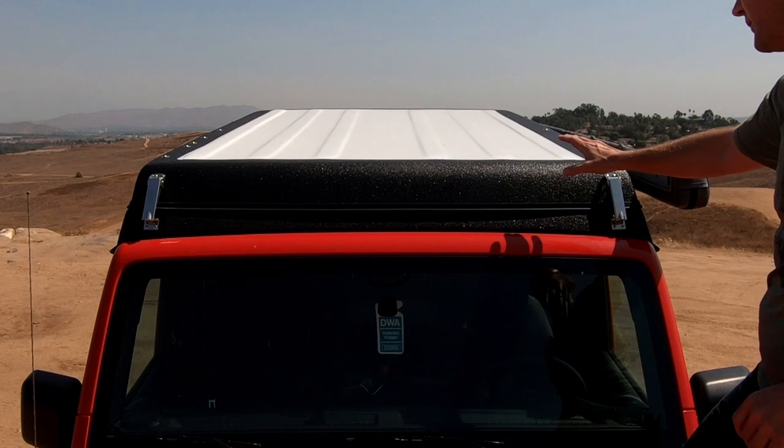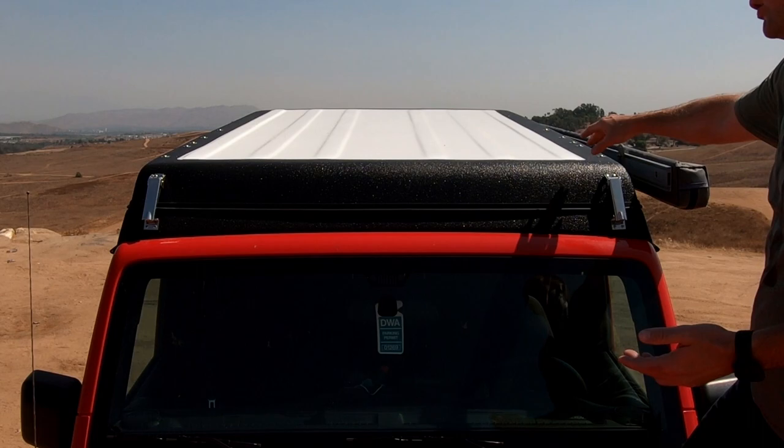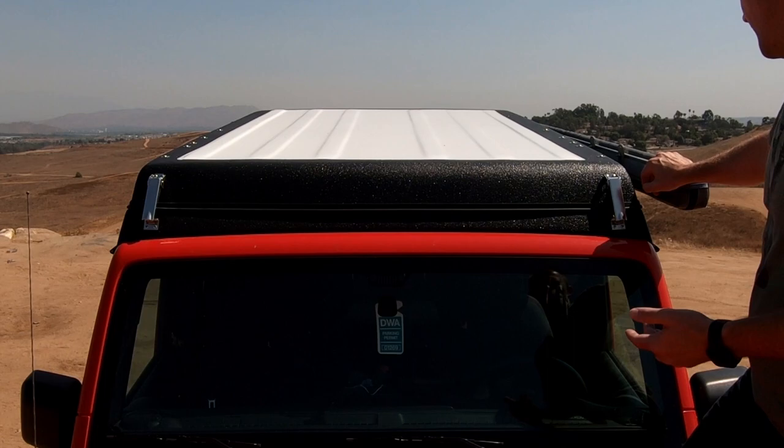Let's start by taking a look at the outside of our J30 top. The first thing you're going to notice is that the camper top will add about 8 to 10 inches of height to the overall height of the Jeep. This wasn't a big deal for me, but if you have a shallow carport or a shallow garage opening, it's something you're going to want to think about ahead of time.